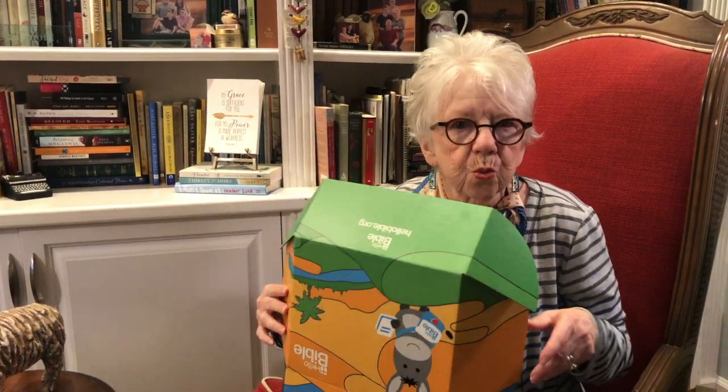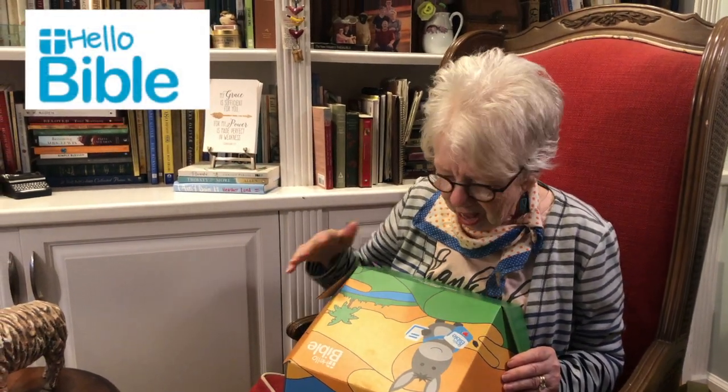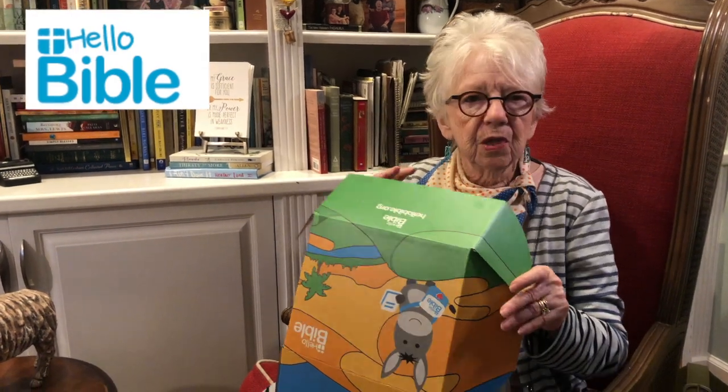This is a way for God's Word to be in it. It's called Hello Bible — isn't that a darling name? The box is adorable. All of the things this gal comes up with, design-wise, are charming and really captivating to the heart of a child. It's a box full of goodies just for them, designed to help them learn God's Word. I think it's a great idea.